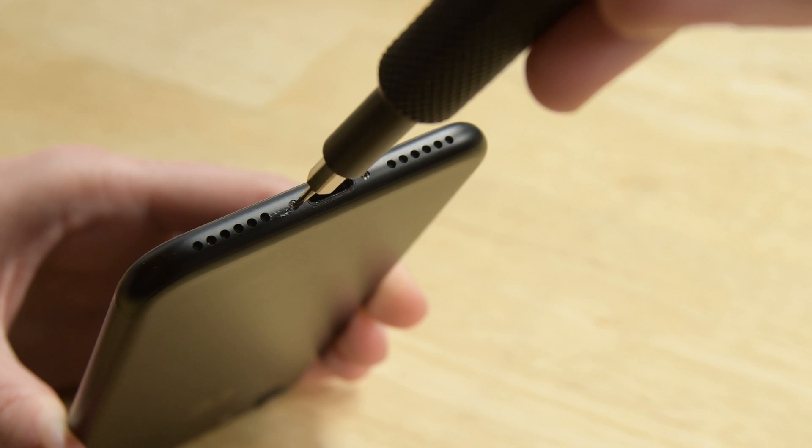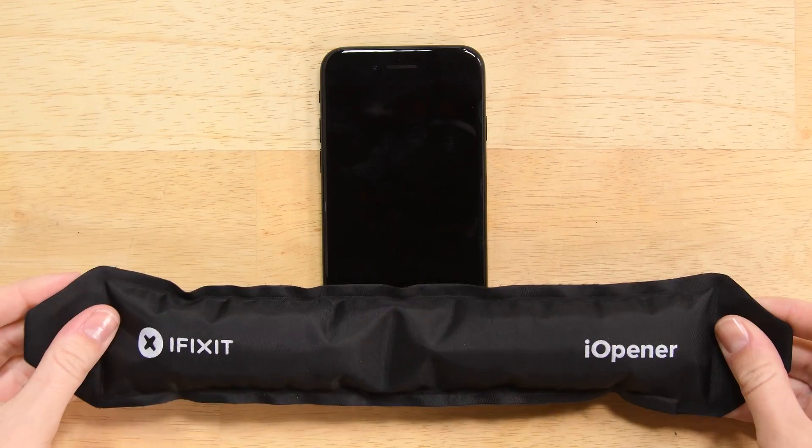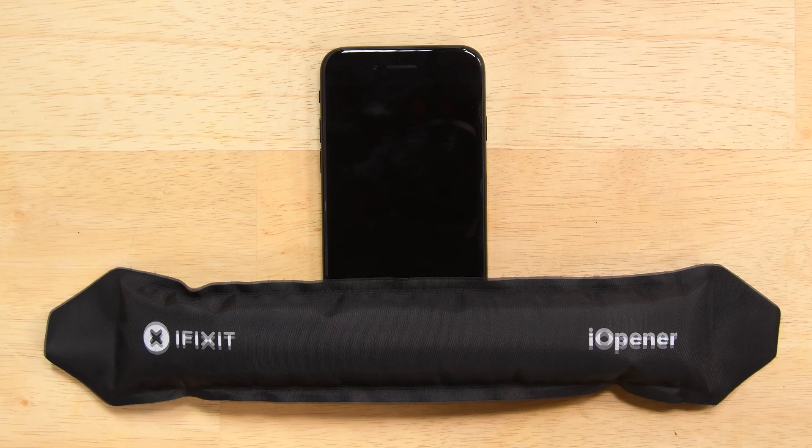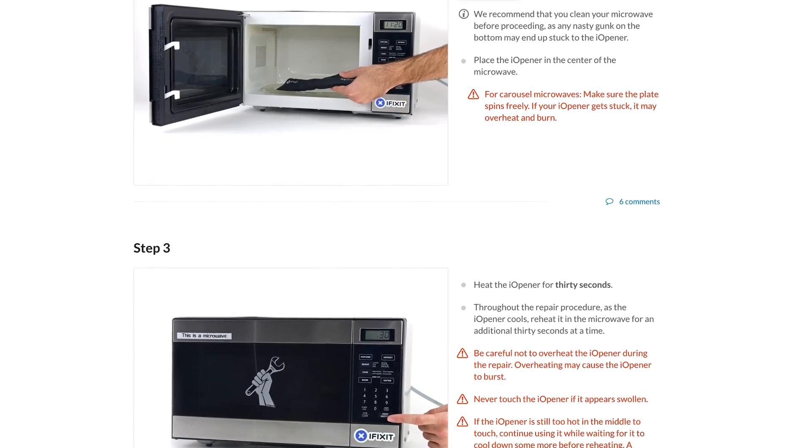As with any repair, be sure your phone is powered off before beginning. Then begin by removing the two pentalobe screws on the bottom edge of the iPhone. With the screws out, it's time to soften up the adhesive holding the screen in place. Detailed instructions on how to heat the eye-opener can be found over on the guide.